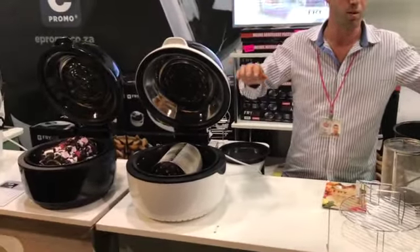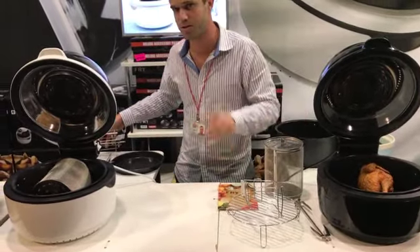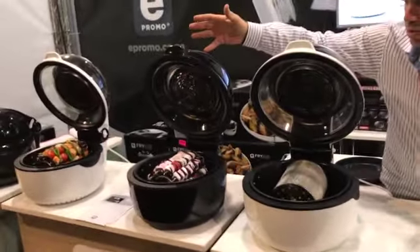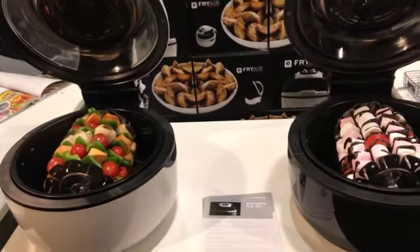You get the choice between the black or the white units. We also have what we like to call our deluxe accessory pack, which includes the following. Here's your kebab wheel — you'll see the vegetable kebabs turning over there, but of course with all our recipes feel free to do your own thing and be creative.